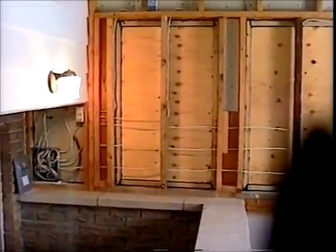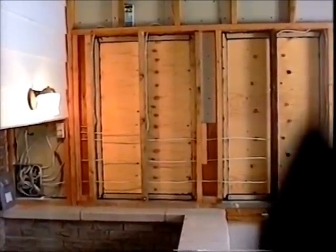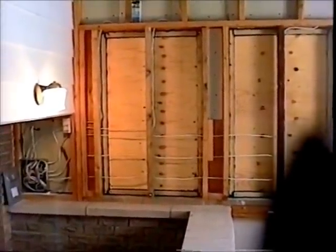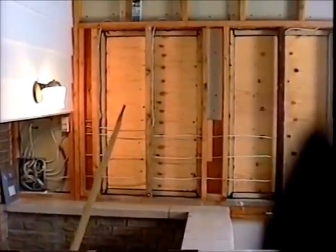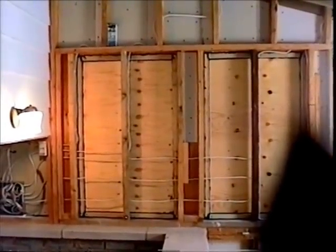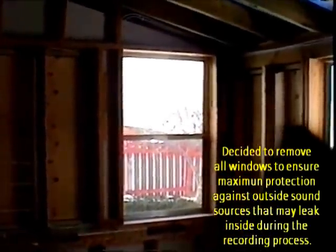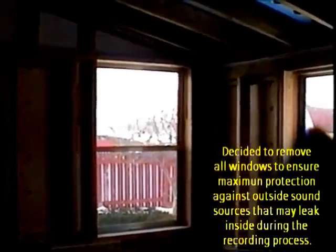We've already done some work that was done in early fall of 2001, in preparation for doing most of the interior work over the winter. We had 12 windows in here and we removed 8 of them — those are the spots where the plywood is now. We're going to keep four windows for some natural lighting as well as ventilation.